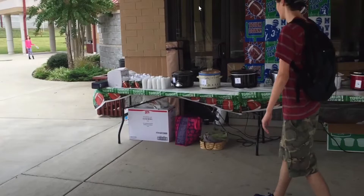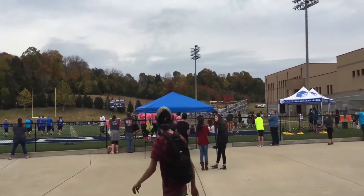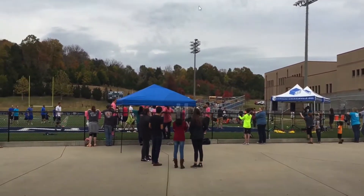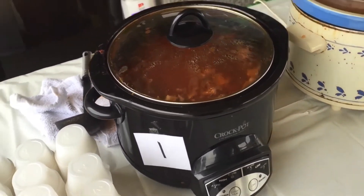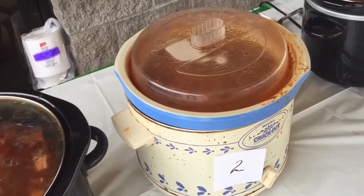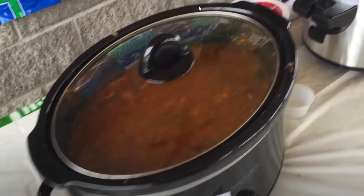The scene shifts to the church chili cook-off where teams are set up for a seven-on-seven football event. Multiple chili entries are lined up. The reactor spots what he thinks is Jack's entry because it has a bunch of extra colors in it. He notes all the other chilis look like regular beef, beans, and sauce — very simple.